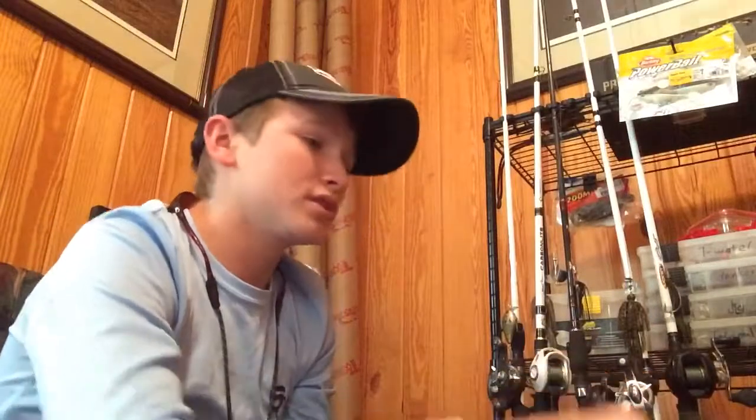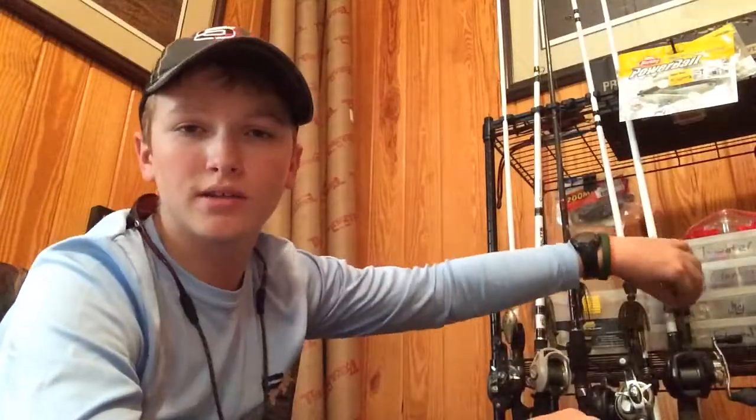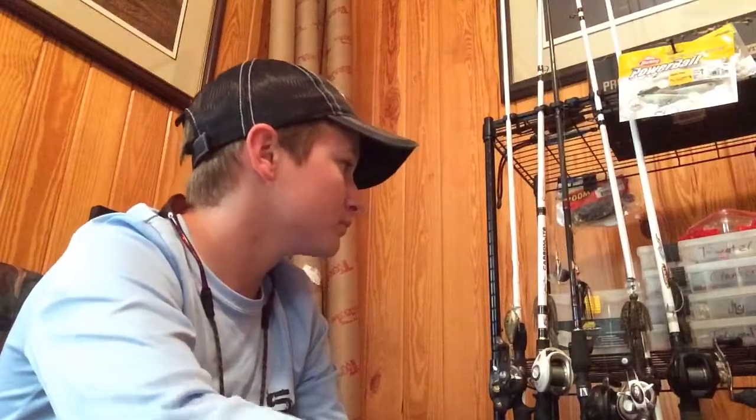I like to fish this on a quarter ounce lead to three-eighths ounce lead. I Texas rig it just like I would with a normal Texas rig — basically the same rig as my Texas rigs, just with a different hook.